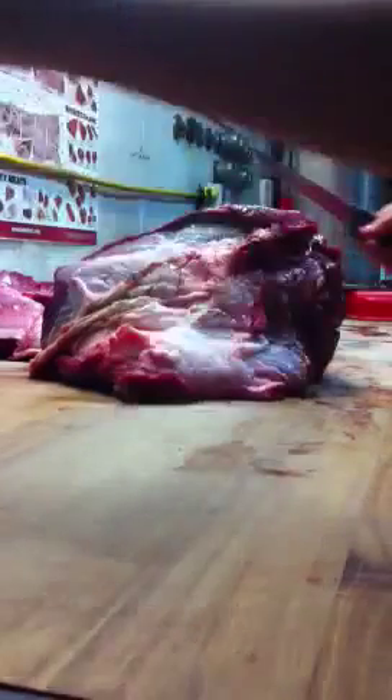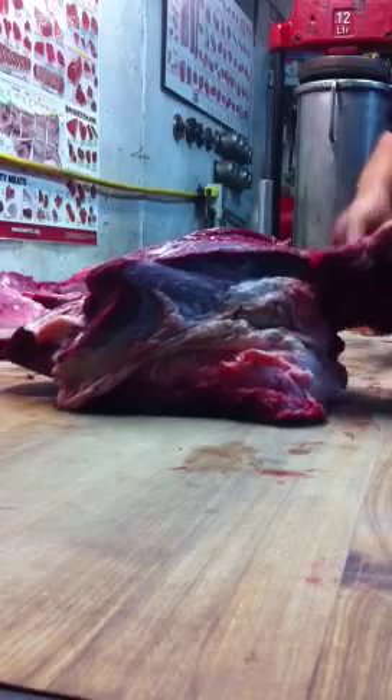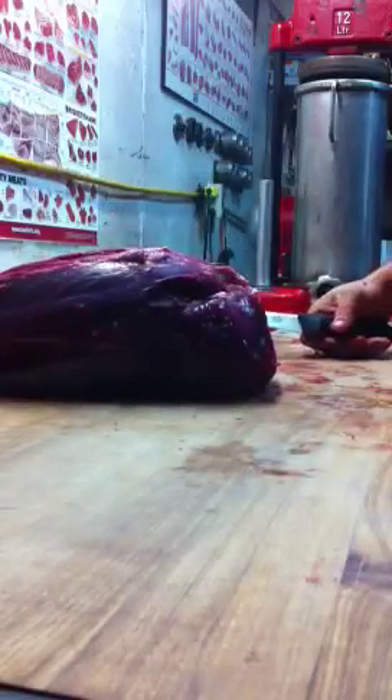This here was the sirloin tip that we took off and we're going to clean it up. Many customers don't like the silver skin and all the different muscles attached to it, so we clean it up really good here. There's the cap that comes off of it, and there's your sirloin tip.